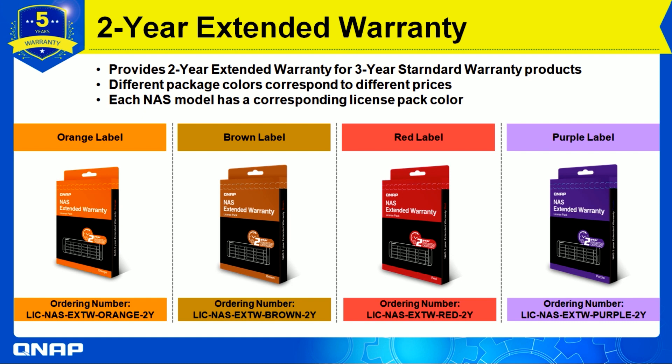For the two-year extended warranty packs, the colors are orange, brown, red, and purple. These provide a two-year extended warranty for a three-year standard warranty product, and each NAS model has a corresponding license pack color, which we will also show how to search for.